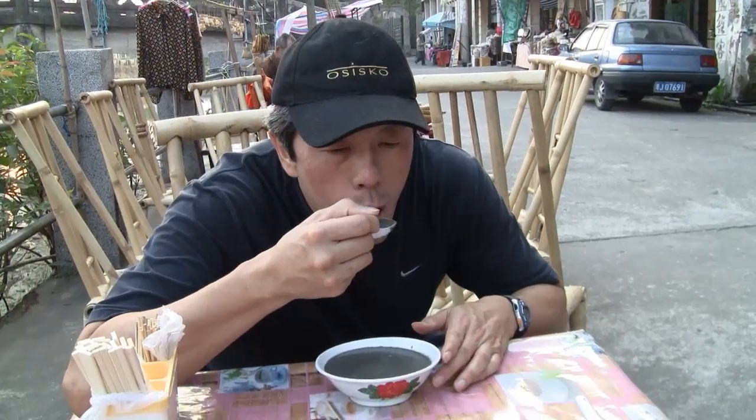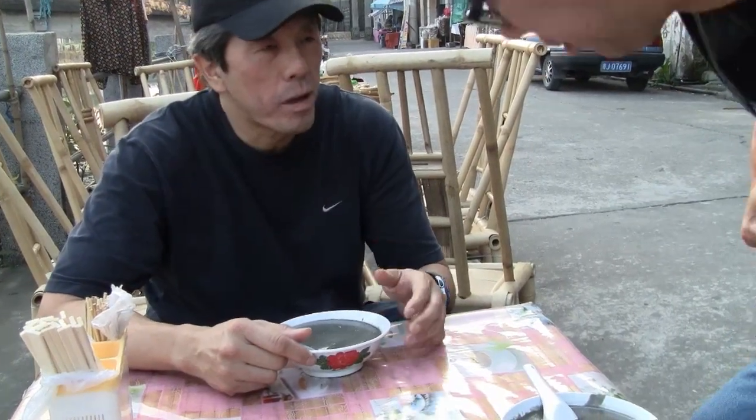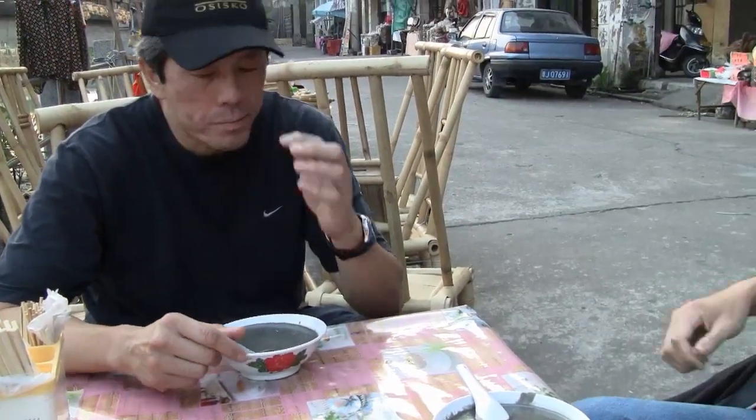I'll try some of this. It's the same stuff that mum used to make. She made it two times when we were really young. Oh, this one? Yeah. Really?